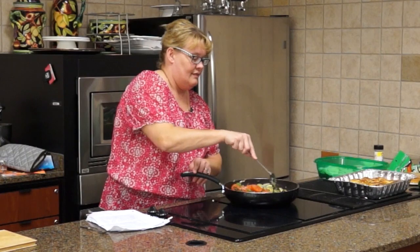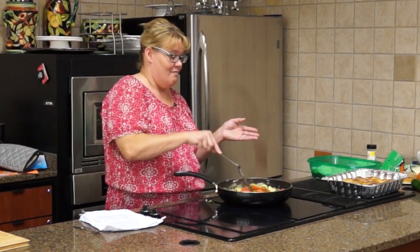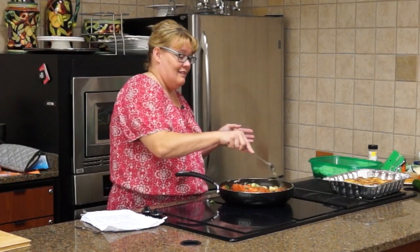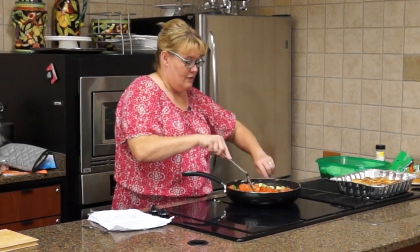Alright, now we're just going to have to talk because normally I'm much further along at this point. I'm hoping our squash casserole will get done and the dressing will get done quite quickly. Let me turn our tomatoes back up.